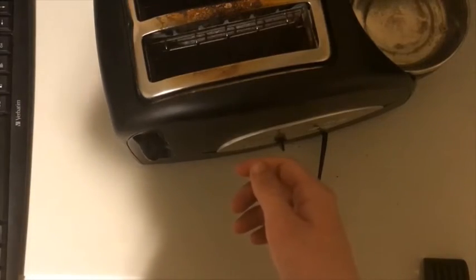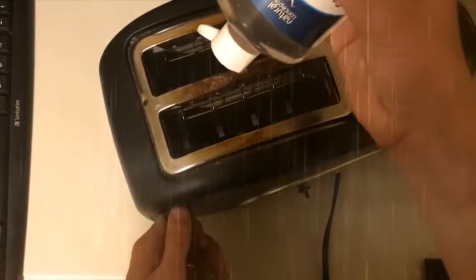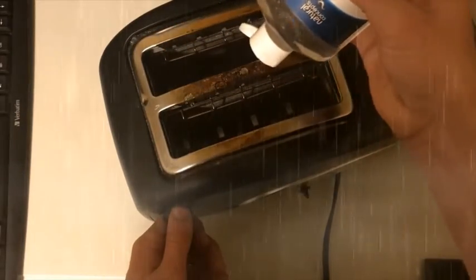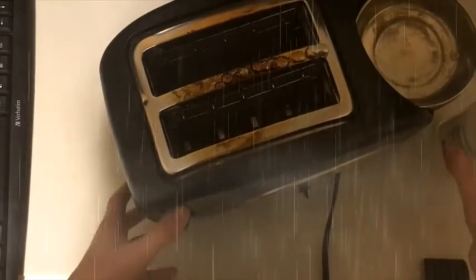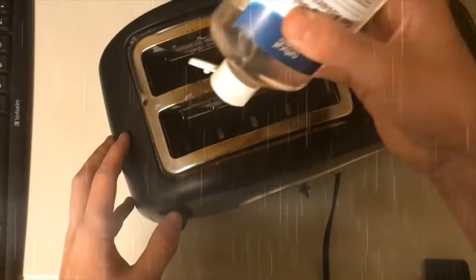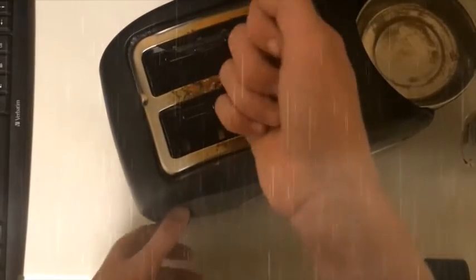Next step is you're gonna need some hand sanitizer. Put some in there — yeah, that's a good amount. You're gonna wanna turn it on again. You're gonna wanna put some inside as well. Then again, another 50 seconds.